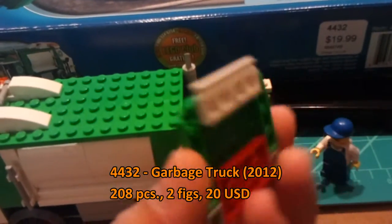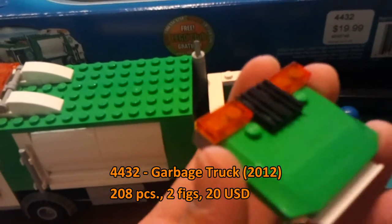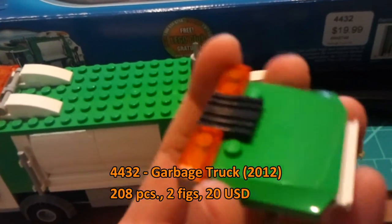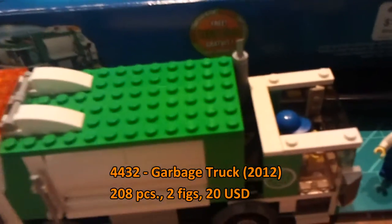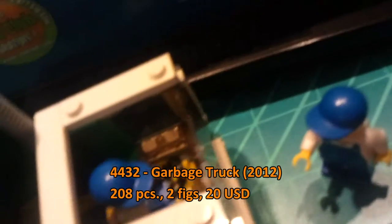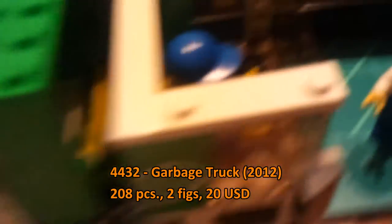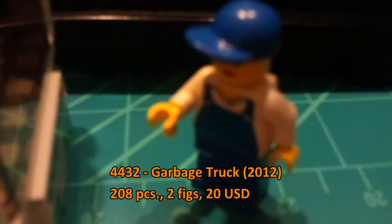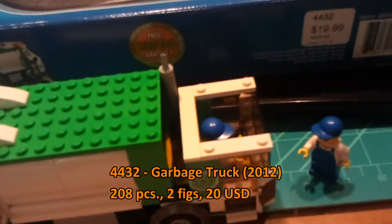This is the cab piece — it has its lights on top and some details, a little bit of a railing. Here is the cabin: very simple design. You have one minifig and another minifig, a male worker and a female worker.